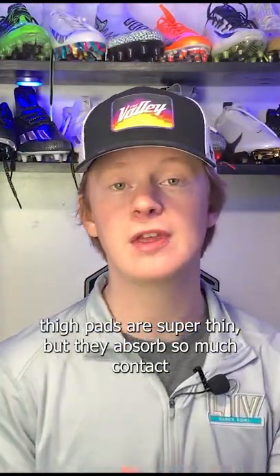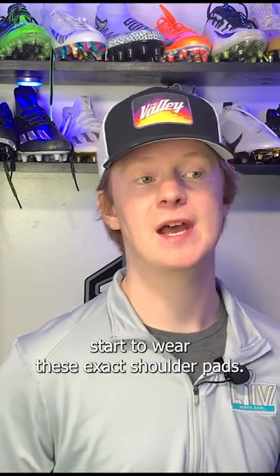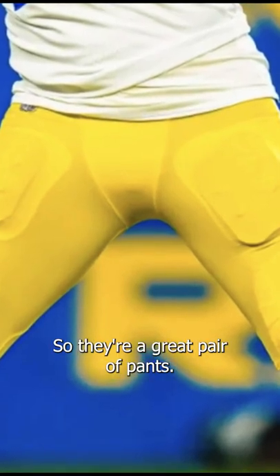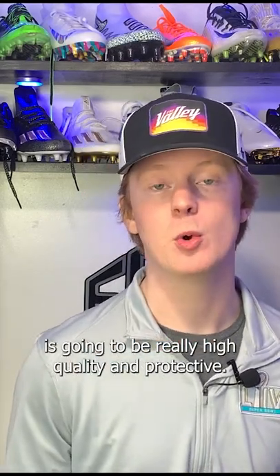These thigh pads are super thin, but they absorb so much contact that they're still really protective. We've seen more and more guys start to wear X-TEC shoulder pads, and it's pretty much the same foam technology they use in their shoulder pads, which is obviously really effective. You can get a pair of these thigh pads for $35 from X-TEC — a little more expensive, but the product is going to be really high quality and protective.